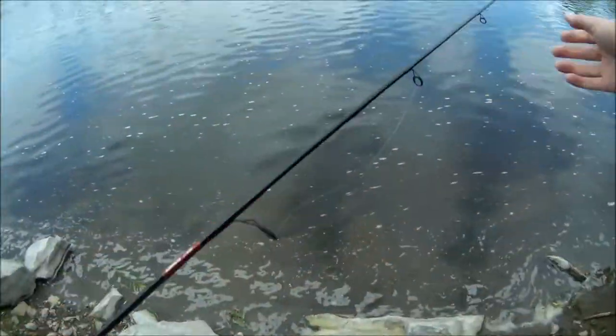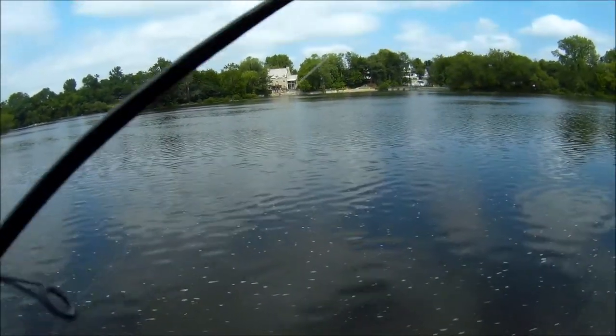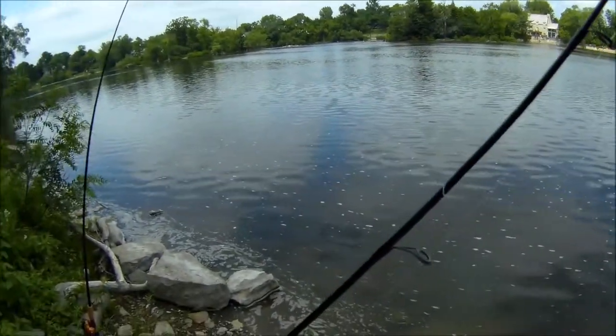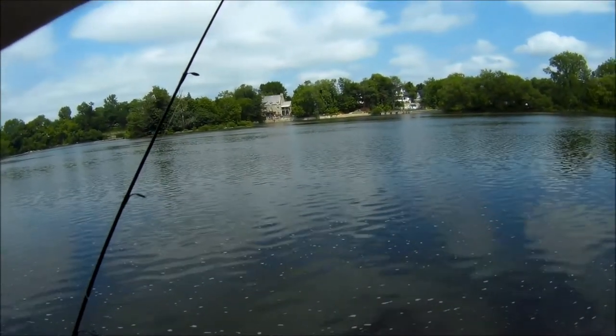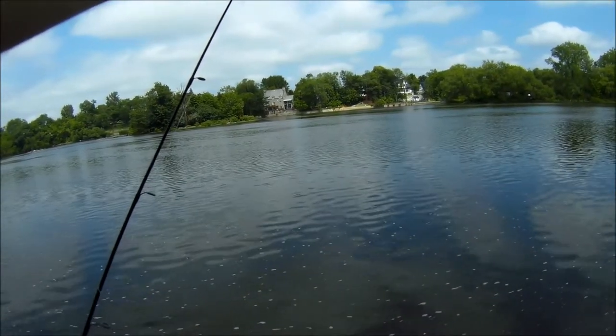Whether that catfish bait is gonna work, I don't know — we'll see. Anyway, I'm gonna finish my setup for my Senko and my spinning rod. The wind's picking up, and usually when the wind picks up it means it's gonna rain, which is annoying. If I catch a fish you guys will see it, hopefully if it's not raining I can use my camera.